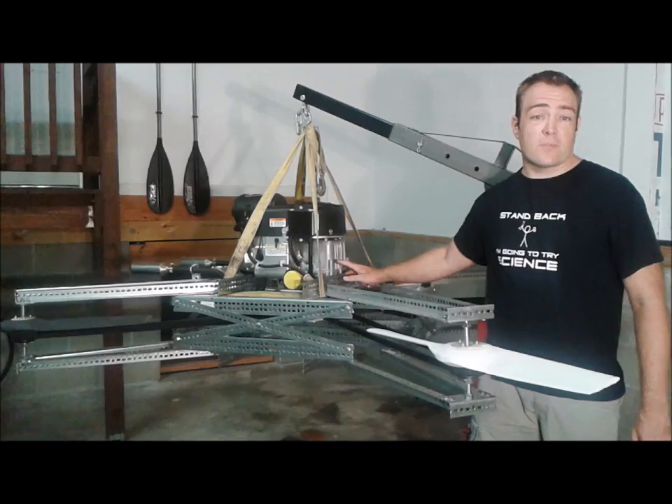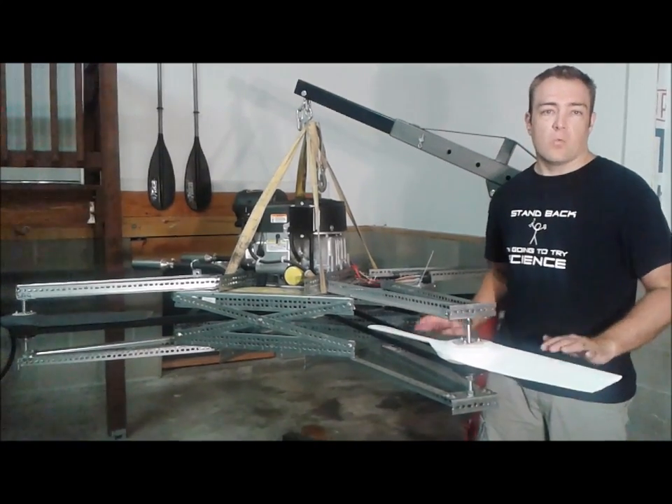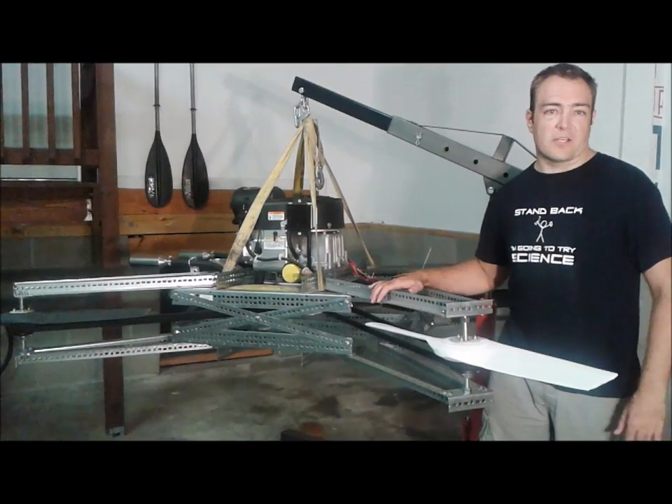It uses a single 30-horsepower gas engine with a belt drive connected to four propellers, with vanes underneath to provide control.